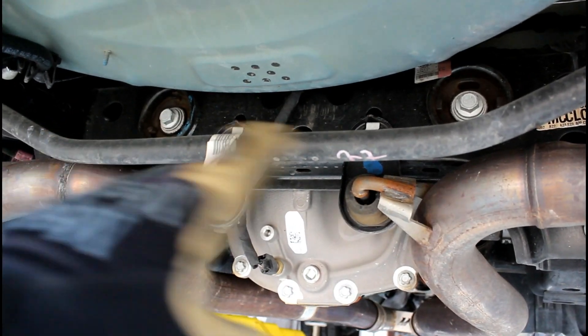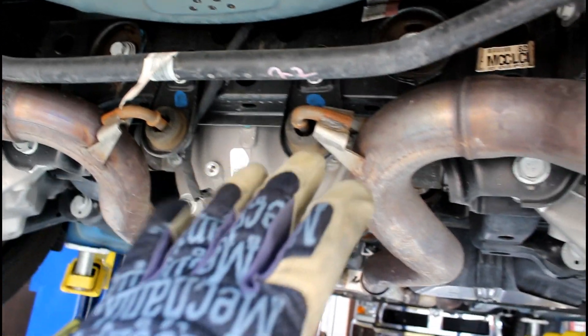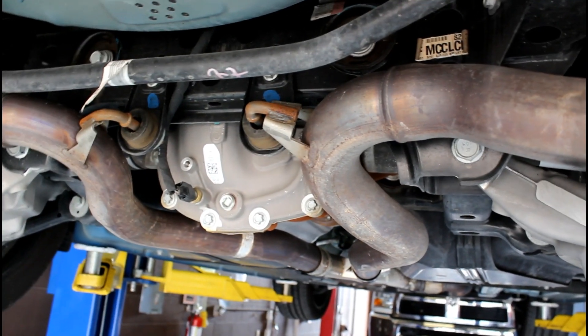Since we need to get to these bushing insert areas, we're going to make our life easier. We're going to remove the axle-back exhaust from here back.